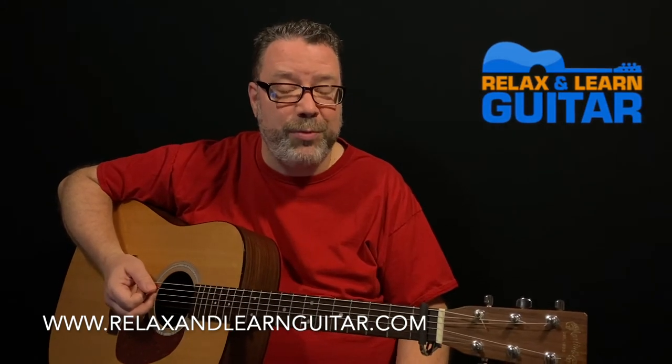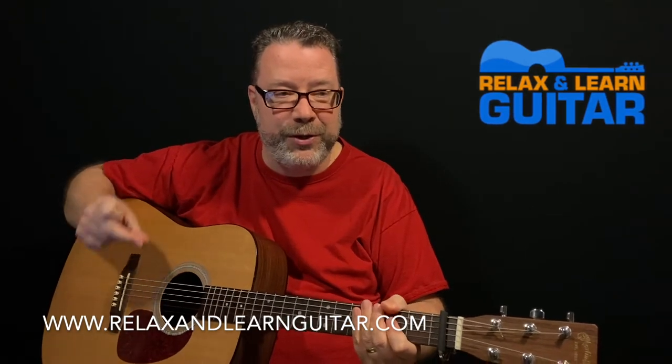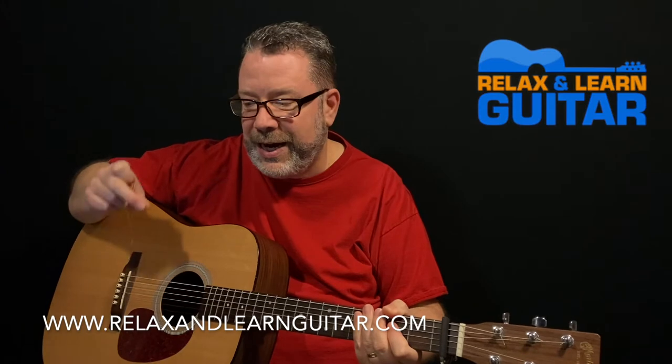I'll show you guys how to play it, then I'll break it down for you. So here's 'King of the Road.' I'm not going to snap my fingers to get started — I'll just kind of hit the guitar to get in time here.